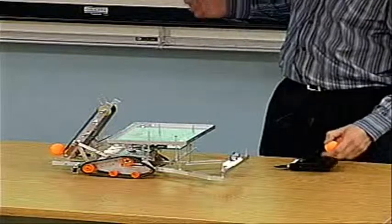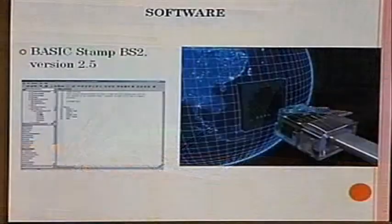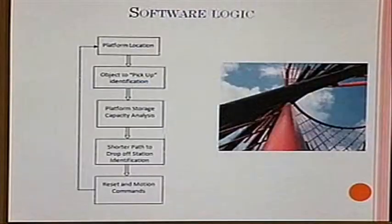This is the software. We use the Basic Stamp version 2.5, and on the next slide there is a sample code.